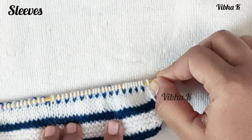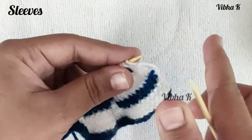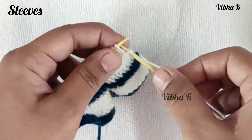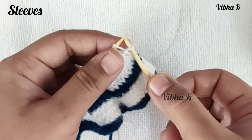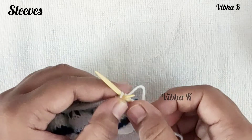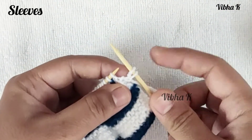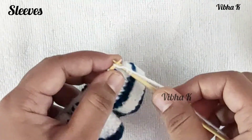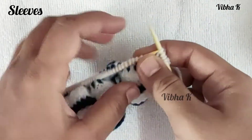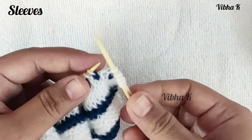Six rows are done. Now we will start shaping the sleeves with the increase pattern. To begin this row, make a knit one and then increase in the same stitch — without dropping the loop, make another knit stitch from the back loop of the same stitch. This is a knit one make one from the same stitch. Continue to knit in pattern until the last two stitches remain.